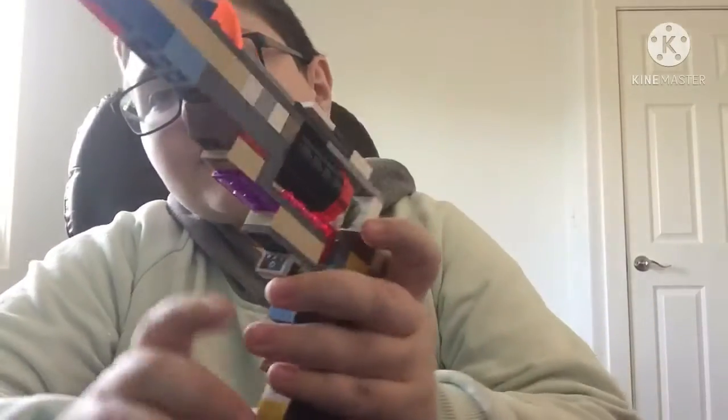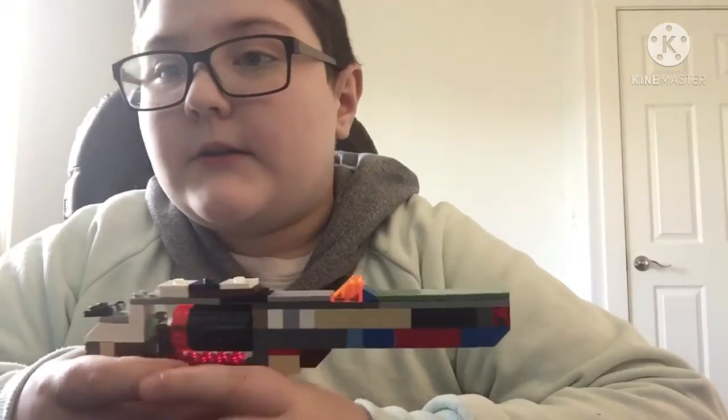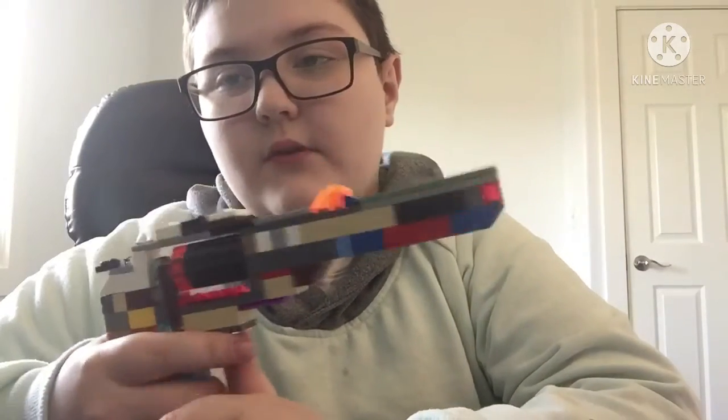Hey guys, it's me Kevin. I already made another Lego gun — I call it the cyber revolver. It's like a futuristic revolver that I just kind of made.